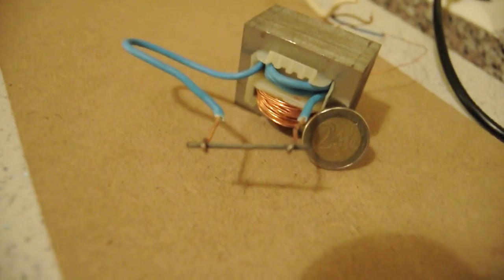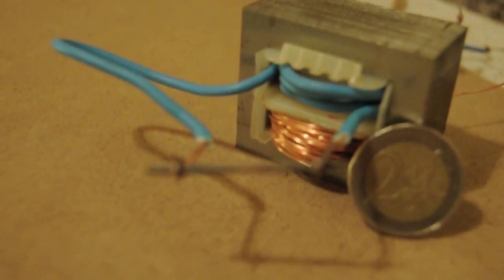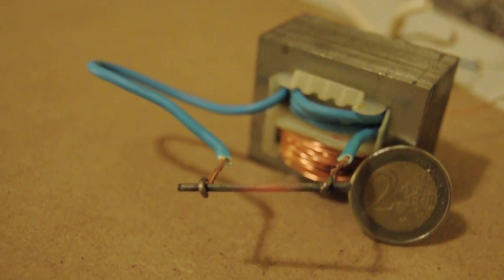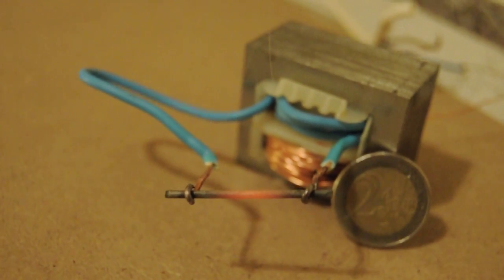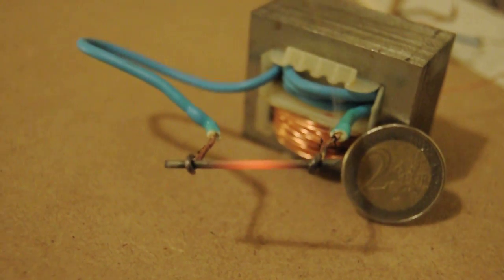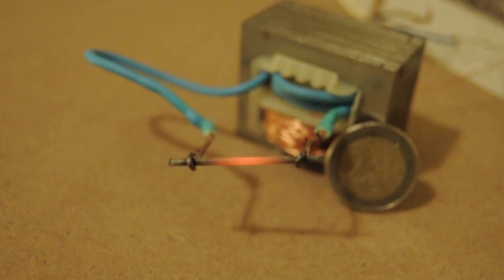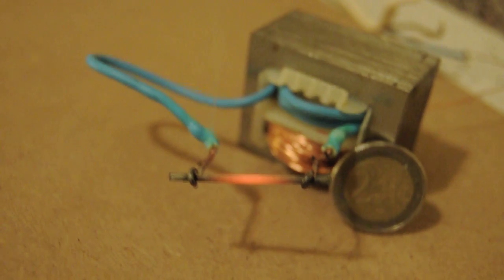The wire is starting to boil. The nail is heating up. The wire is starting to smell and heat up. I'm not really sure if this will pop before the wire on the secondary. But let's see.